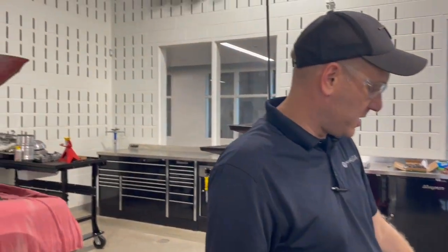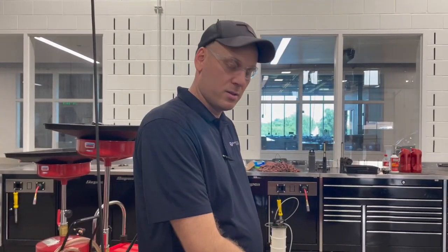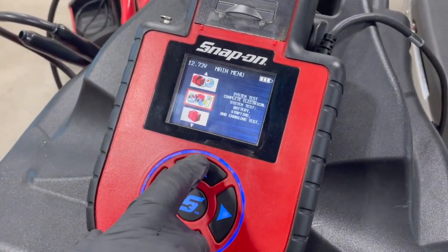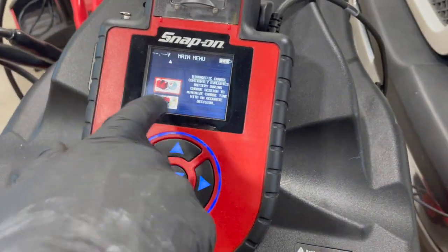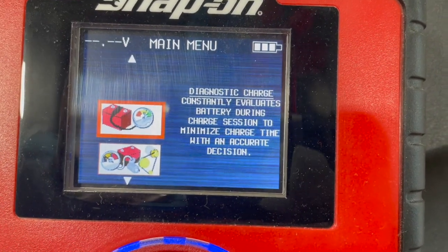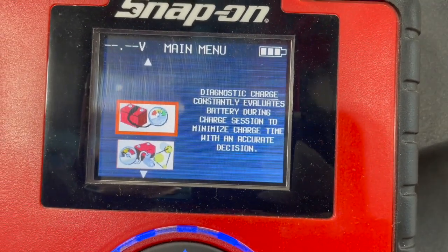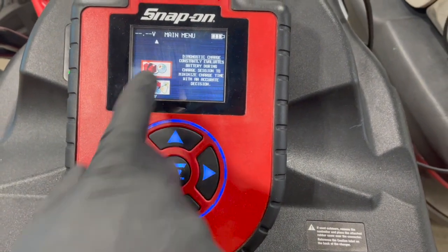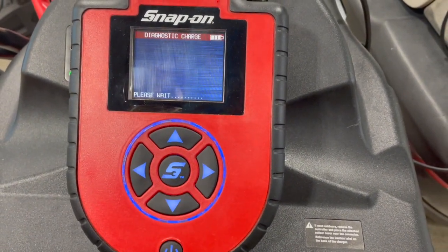The other function this does is a diagnostic battery charge. We're going to toggle up to diagnostic charge. It constantly evaluates the battery during the charge session, so that's an accurate way to charge if you're unsure of the health of the battery, or if the battery went down overnight. We'll show how to hook that up — select diagnostic charge.